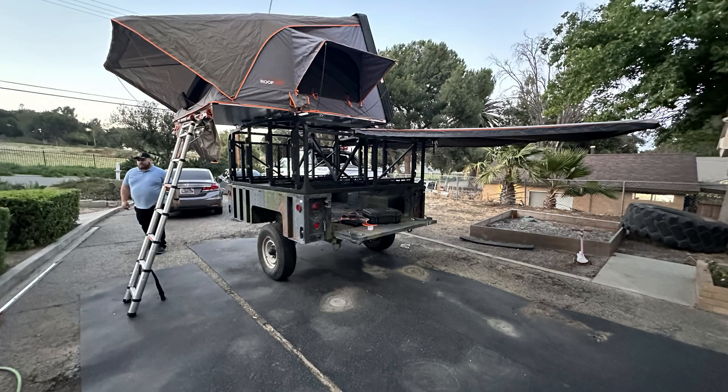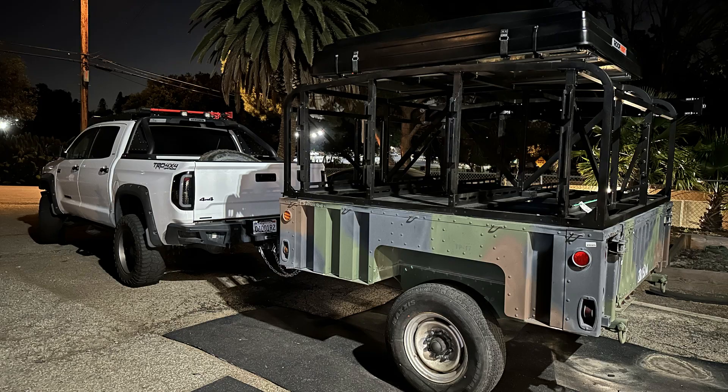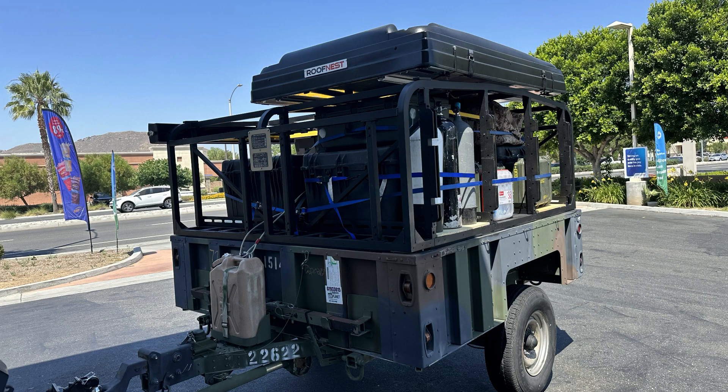I started doing some test fitting with the Roofnest Condor XL tent and the Lightwing awning.